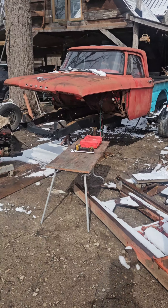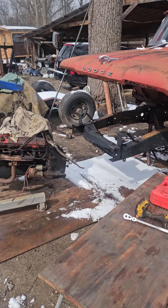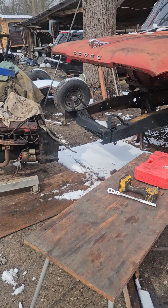Back here at the Dodge Poly Hemi Power Wagon. I'm going to take that bell housing and clutch assembly off.